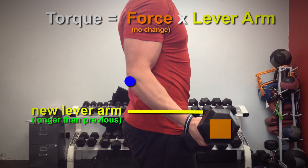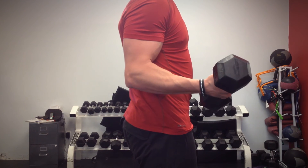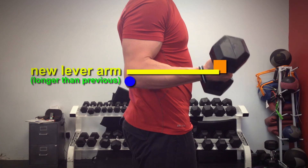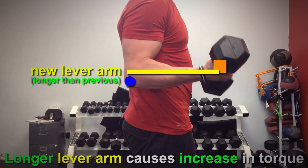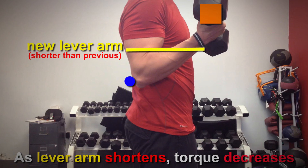This is why you often see people struggle during the bicep curl as their elbow approaches the 90 degree bend — they are succumbing to the effects of higher torque acting on their elbow. Once you have passed the 90 degree bend in the elbow, the lever arm distance decreases, hence so does the amount of torque, and it then feels easier to lift the dumbbell.